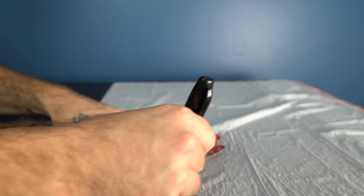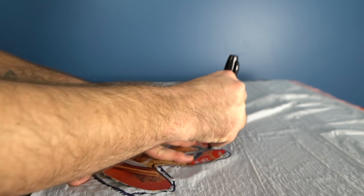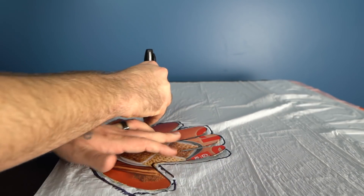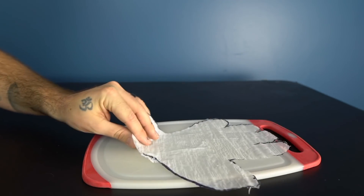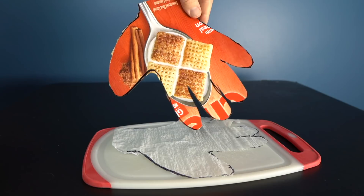Place your cardboard template on the plastic and trace around it, but this time trace about a quarter to a half an inch outside of the edge of your template. It's pretty important that you have the plastic bag cut out being larger than your actual template. Make sure you cut through both layers of plastic so that you're left with two sheets of plastic the same size.